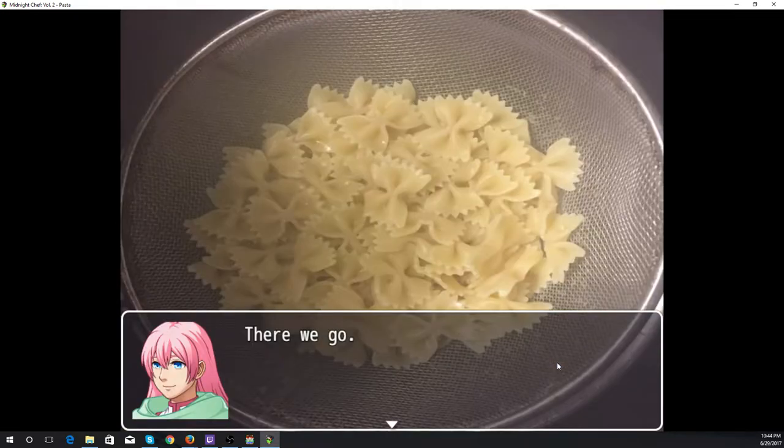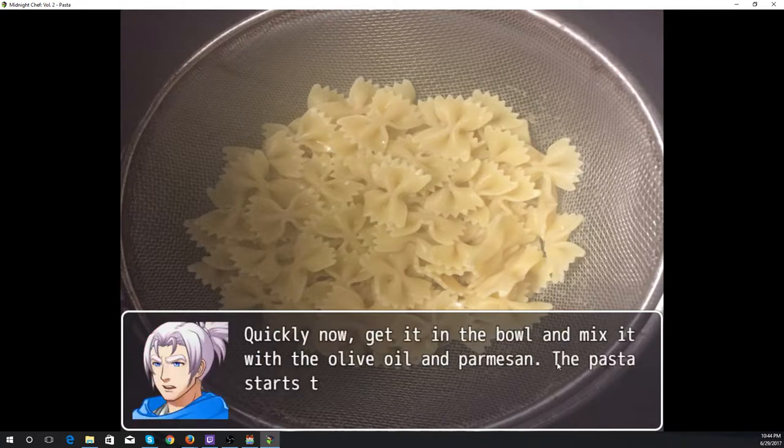As you can see, they look more like bow ties than butterflies, but they are still called farfalle. Quickly now, get it in the bowl and mix it with the olive oil and parmesan — the pasta starts to stick together once it starts to cool.